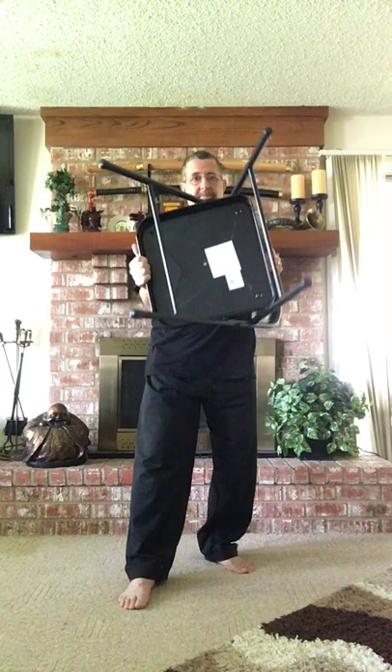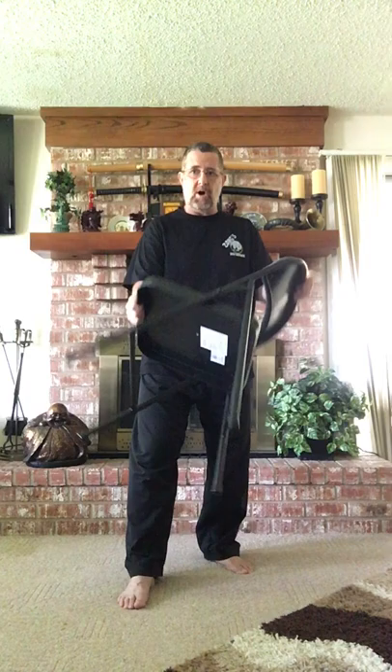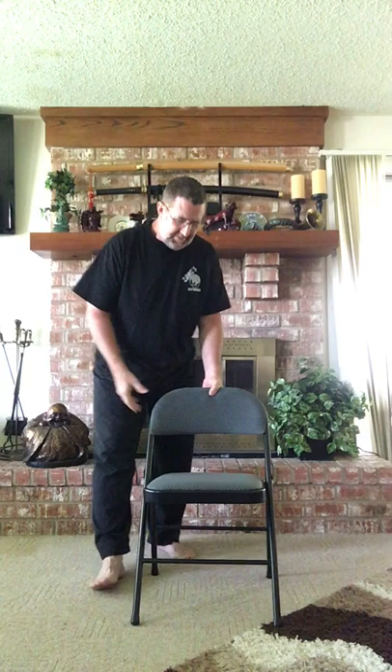Hitting them with the chair legs is going to be a whole lot better than collapsing it and trying to figure out how to handle it. I can handle it much easier if I leave it open, holding it in the middle and up at the top at the back. Then I can poke at their face, jam at their legs, do whatever I need to do. I can move left or right — it doesn't make a difference.